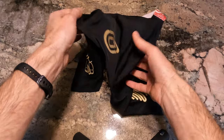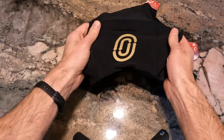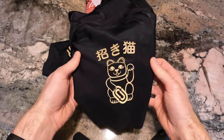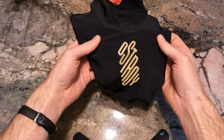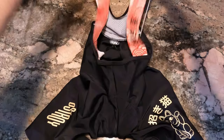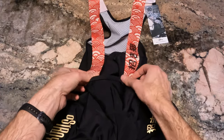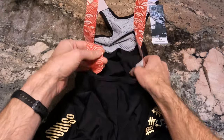They come in black right now. They've got the Ostroi O on the kind of low back. On one of the legs, they have the Lucky Cat design, and on the other side, they have another Ostroi logo. The straps are red with a little bit of white, and some Japanese writing on one of the straps.